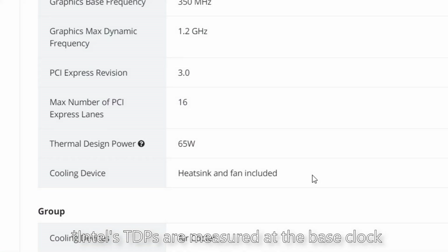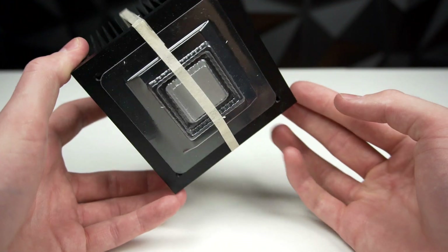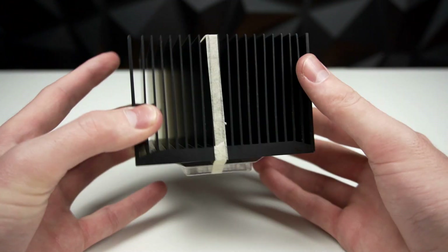We're going to dive deep and see the real capabilities of this passive cooler, but first a word from the sponsor.